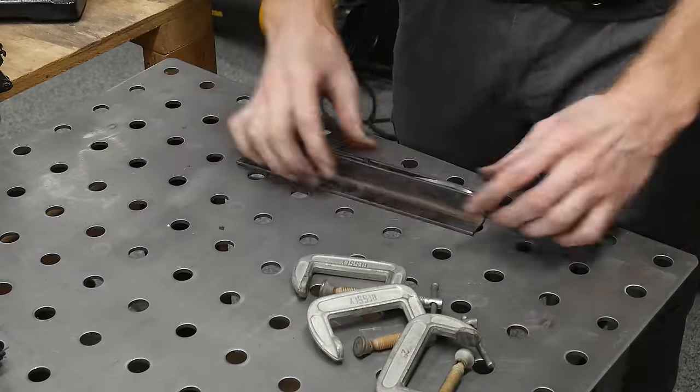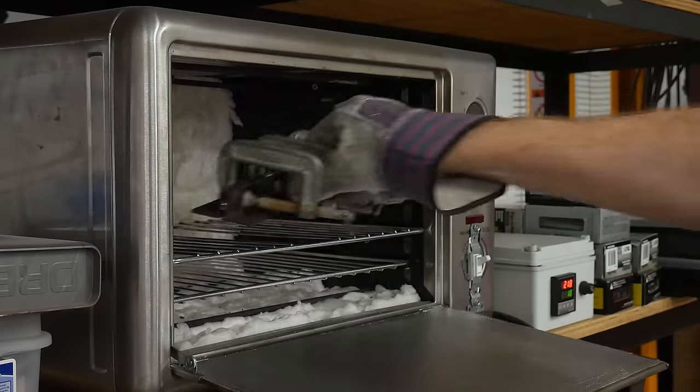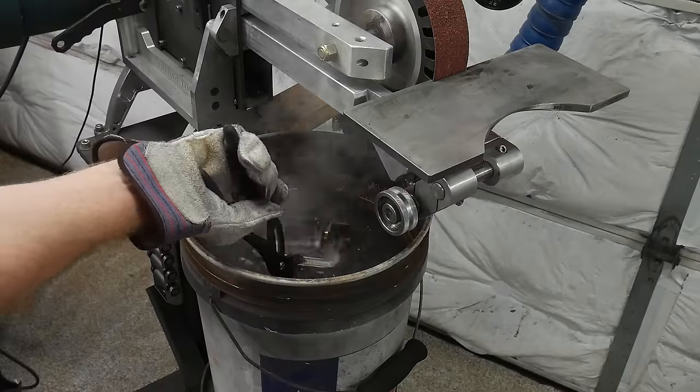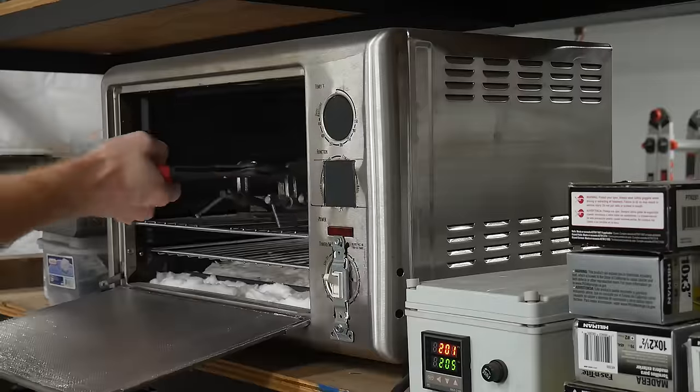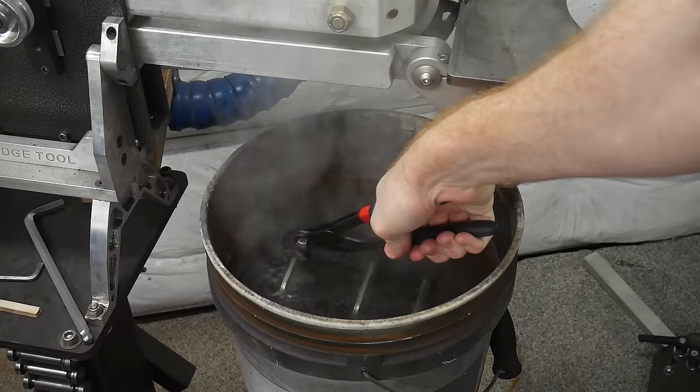I also got started on my main edge bevels with a 36-grit belt. At that point I clamped the blade between two pieces of angle iron to keep anything from moving around during tempering, and placed the assembly in my toaster oven at around 400 degrees Fahrenheit. Note that the clamping isn't necessary and you can use a standard preheated home oven for this step.